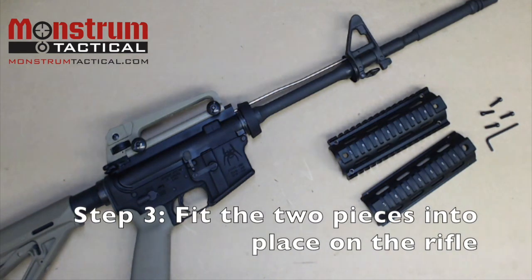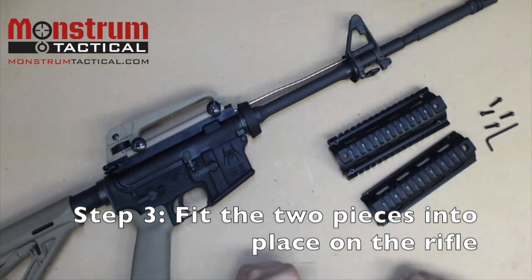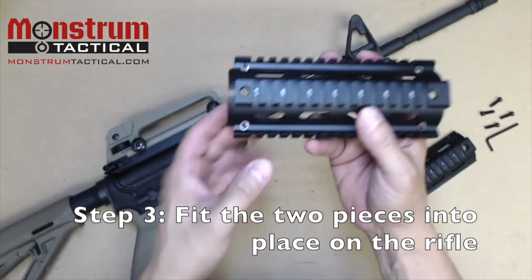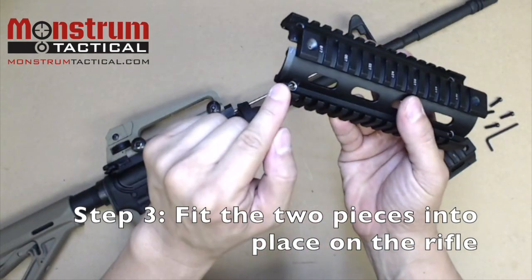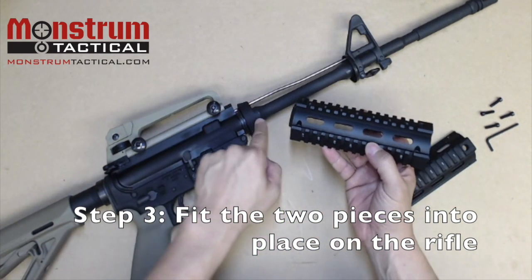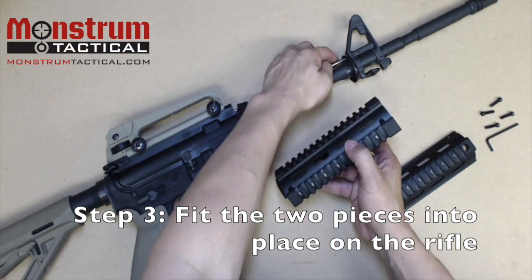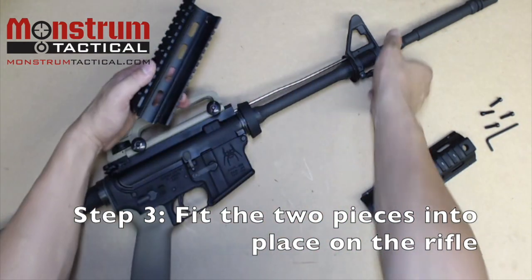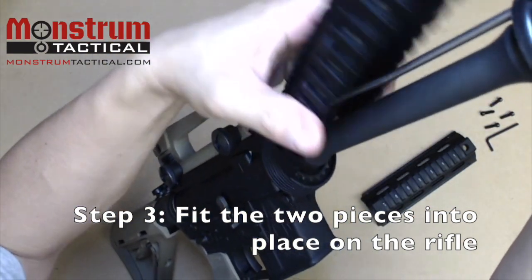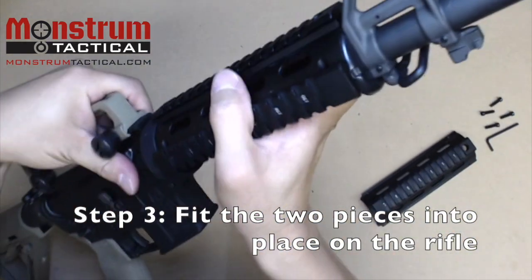The next thing we're going to do is install the two-piece handguard onto the AR-15. First, the quad rail handguard has two distinct sides: one with a tapered end and one with a rounded end. The tapered end fits into place inside the delta ring, and the rounded end fits around the front circular end cap. To install it, simply compress the delta ring and the quad rail should just pop right into place.